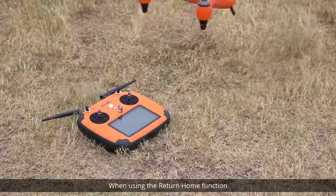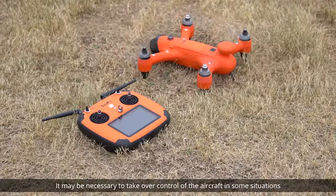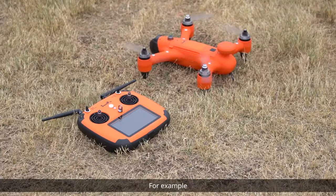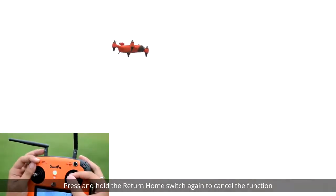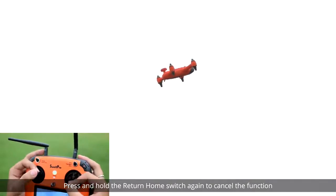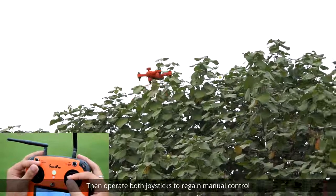When using the return home function, it may be necessary to take over control of the aircraft in some situations — for example, when the return altitude is lower than an obstacle, or the ground is uneven when landing. Press and hold the return home switch again to cancel the function, then operate both joysticks to regain manual control.